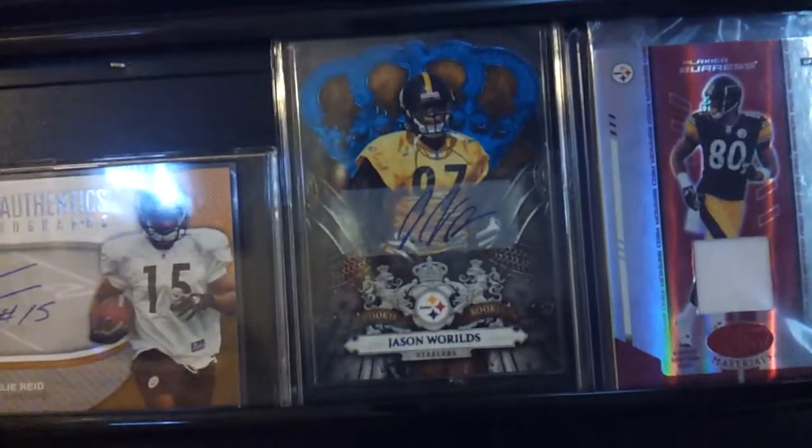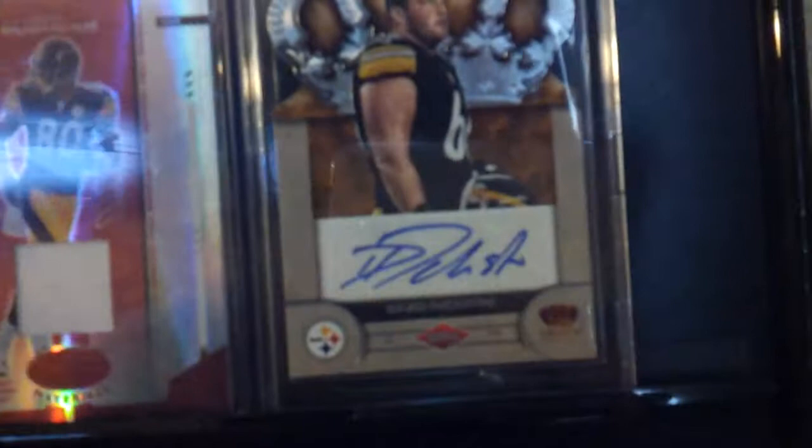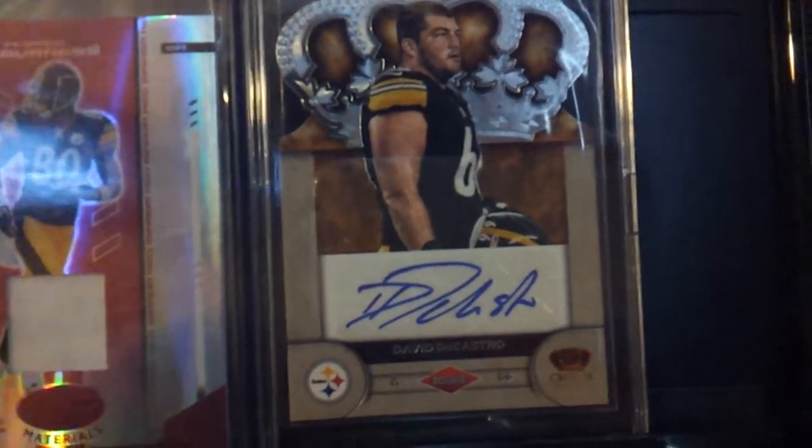Jason Worlds autograph — I forgot what it's numbered out of, but it's in the back. David DiCastro autograph.